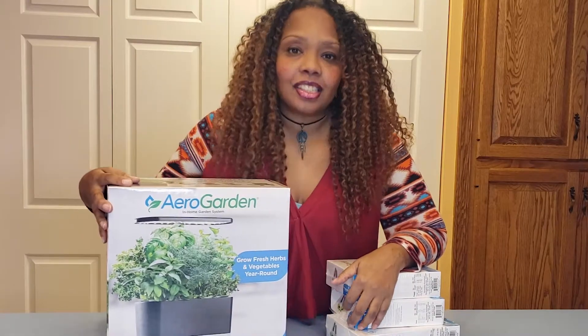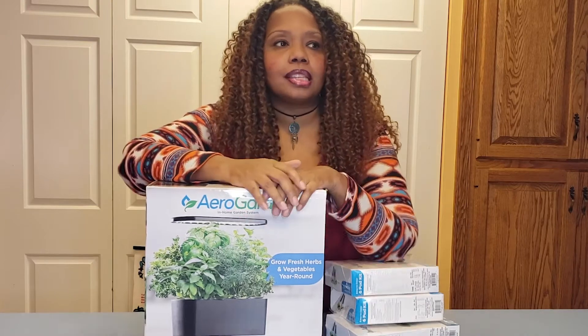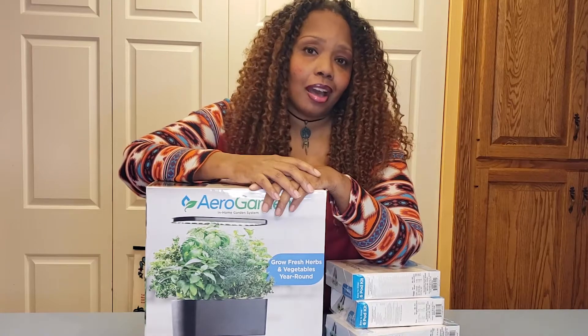Hey guys, so today I'm starting a series — my first series, I'm so excited — all about how to extend your gardening season or growing season. Obviously people always think about growing outside, but some of us, like myself, are not lucky enough to have year-round warm weather, so today we're going to talk about growing indoors.